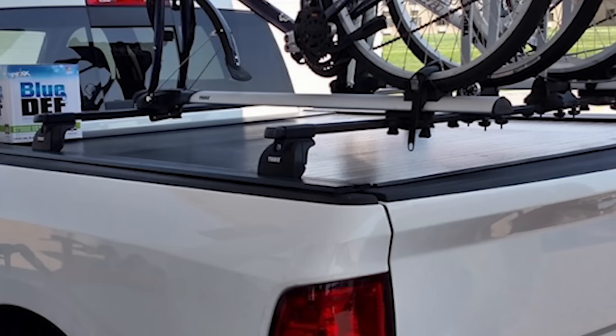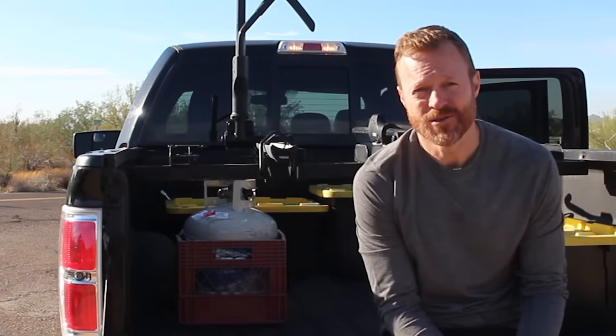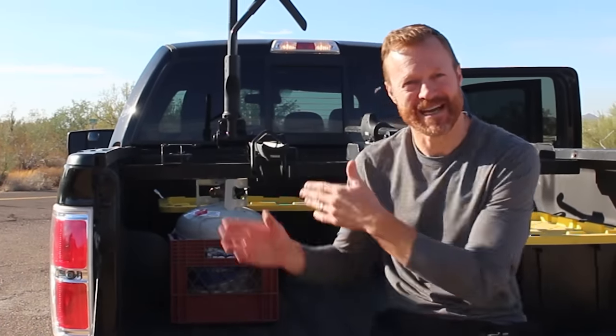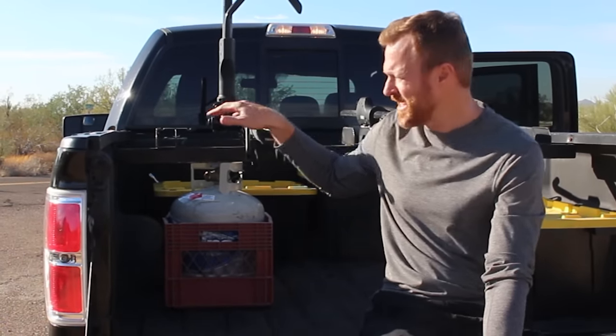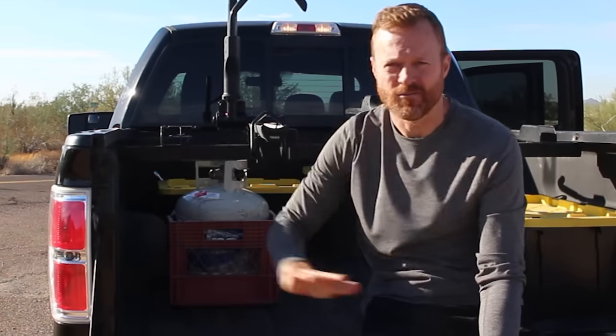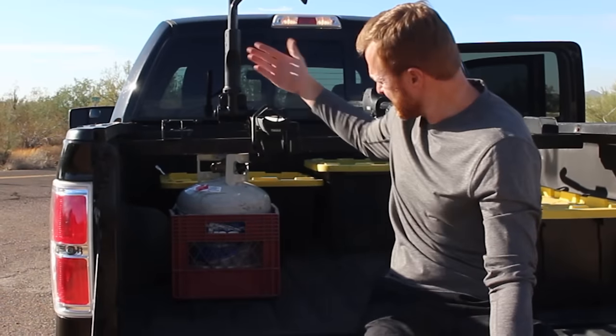I would not do this again. Next time I would get a standard Thule mount — similar to a rooftop mount — and put it directly on top of the bed rail with two bolts going straight through the truck bed. That would let me use a standard Thule bar and all standard Thule parts, all the weight would be on the mount on top of the bed, and I'd gain about six inches of additional clearance for more room for stuff in the bed of the truck.